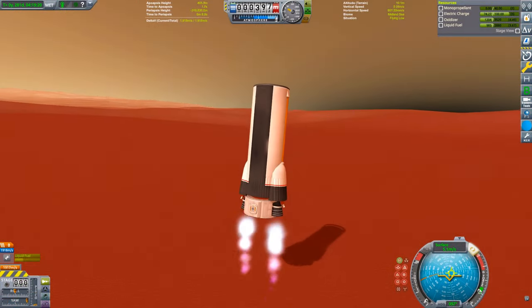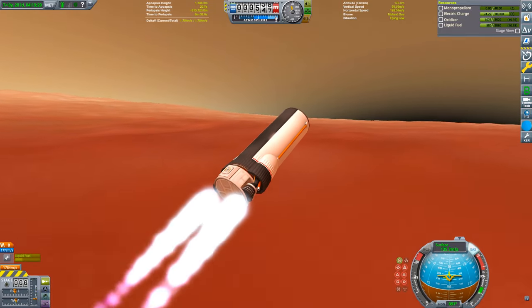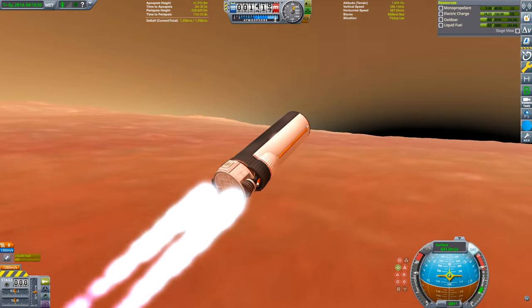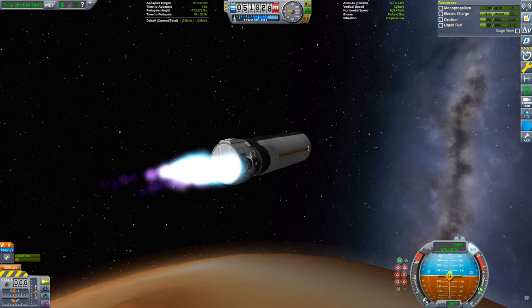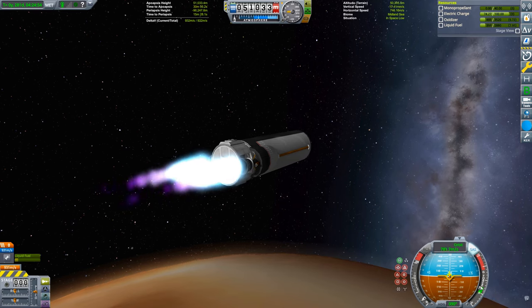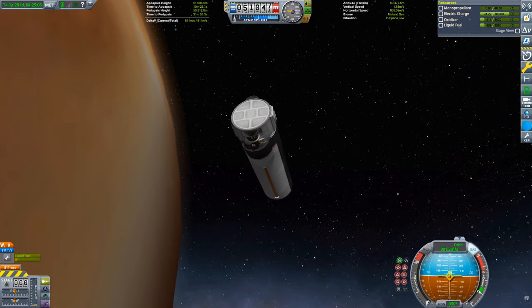Since the drag is so low, I found it was best to take a shallow launch profile. So we're going to tilt over to 30 degrees right away, slam the throttle, and then coast to orbit. We arrive in orbit with about 800 meters per second of delta-v.